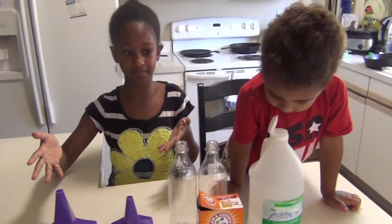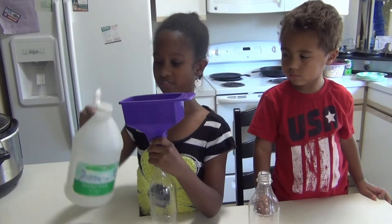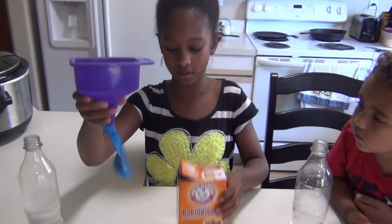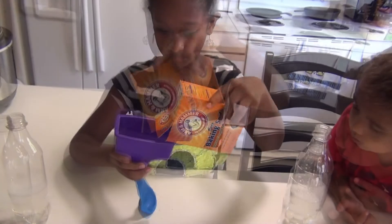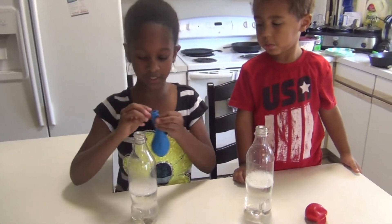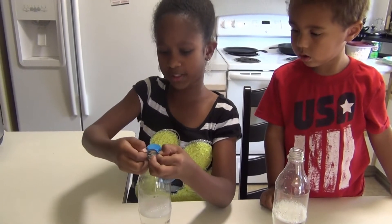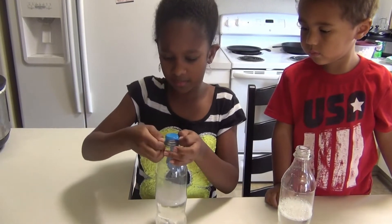Let's get started. Pour in the vinegar, and now we are going to get this funnel and pour baking soda about halfway into this balloon. Now we are going to get this balloon and put it snugly on this without pouring the baking soda in yet. So I'm going to do this — I have mine on there.